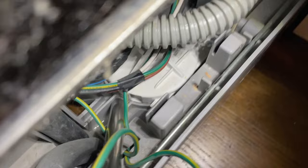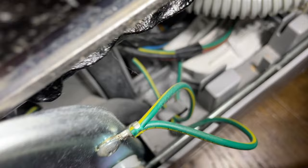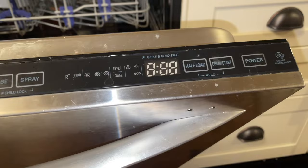We're going to suck that up with a shop vac. Then we'll slide the dishwasher back in place and flip the breaker back on.